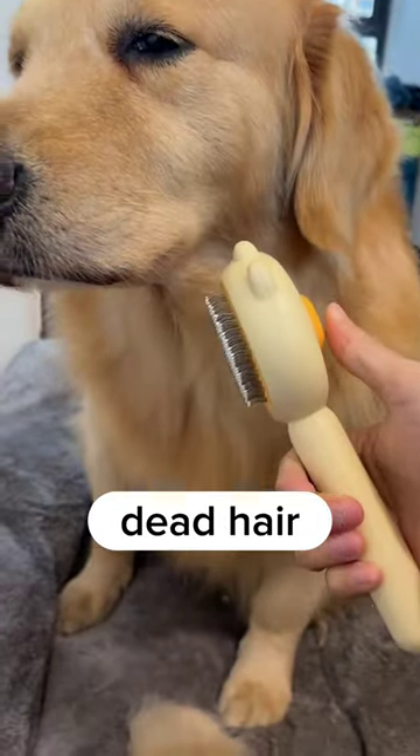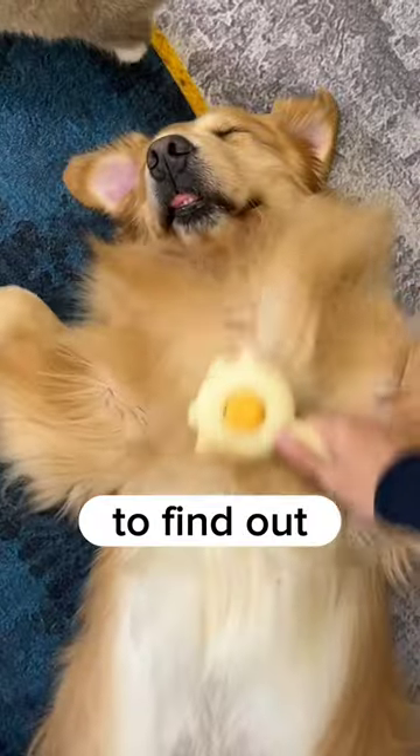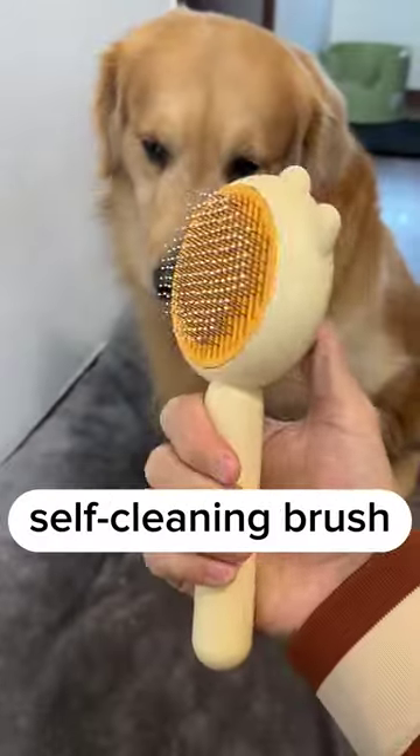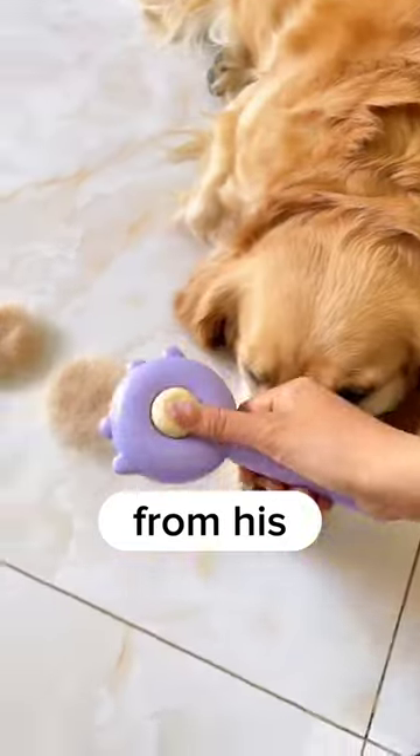Can this self-grooming brush remove dead hair from my golden retriever, and does it hurt him or make him uncomfortable? Today I'm going to find out by giving my dog's fur a good brushing with this curry self-cleaning brush. I'm gonna collect all that loose hair from his fur coat.